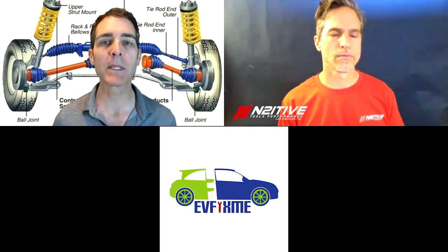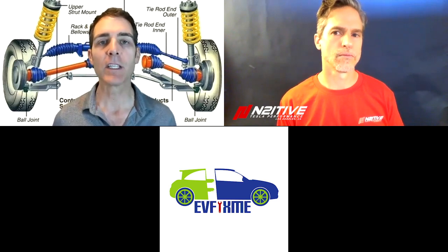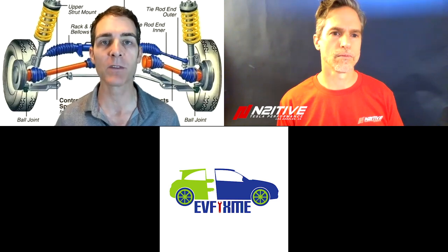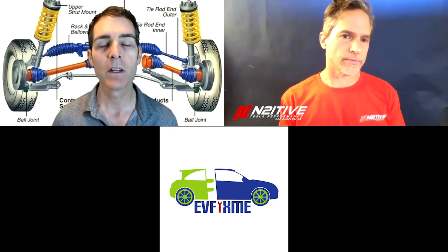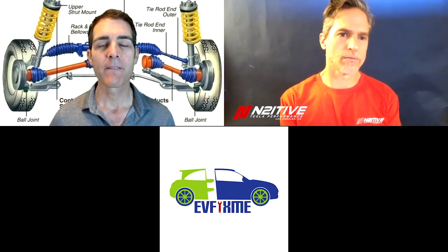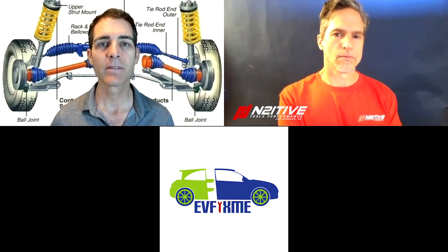Do you think that because the S and X are being refreshed, the parts that are new with this TSB are the new parts that are going to be on the new S's and X's that are going to be delivered soon? That could be. Tesla often will use the same parts to be backwards compatible, so they could have simply just changed it to be updated for the new one.